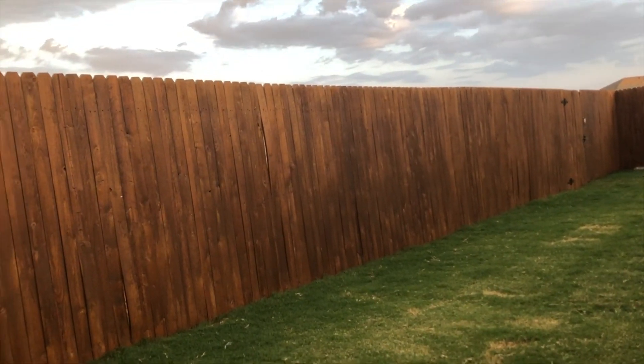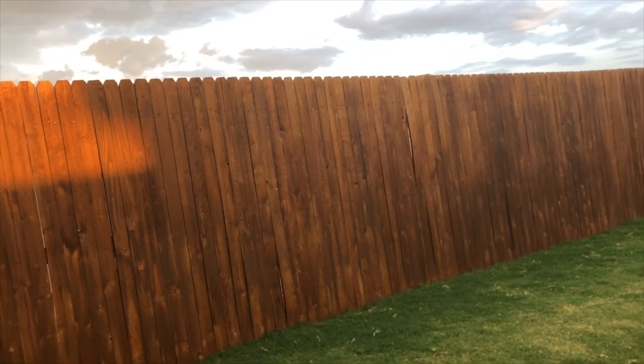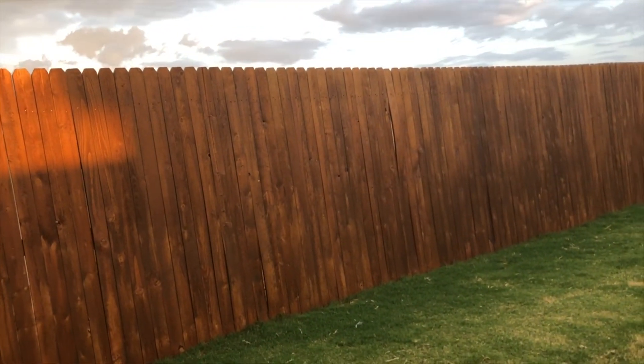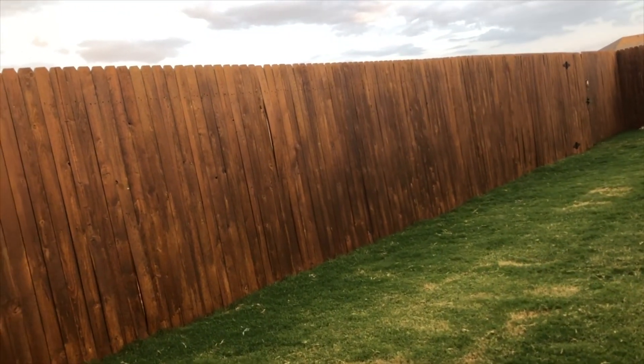Alright guys, it has dried for a couple of days now. It looks great — the color looks amazing. We have gotten some rain and it literally just rolls off the wood. The color is really pretty — I'm really loving it.